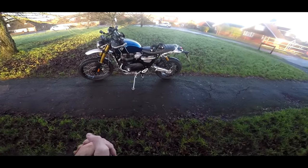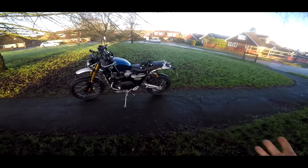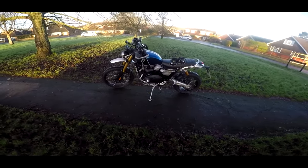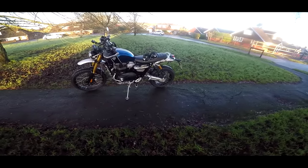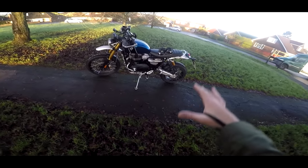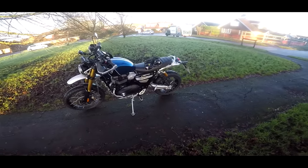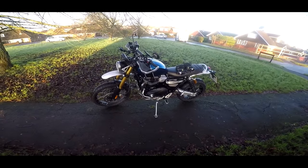Welcome along, guys. Well, it's a frosty December morning. I haven't ridden a bike for about three weeks. The last bike I rode was the H2, which was probably about three weeks ago, I suspect.